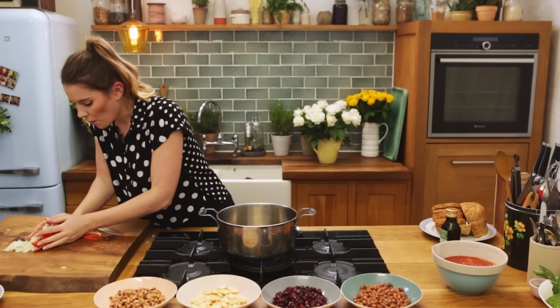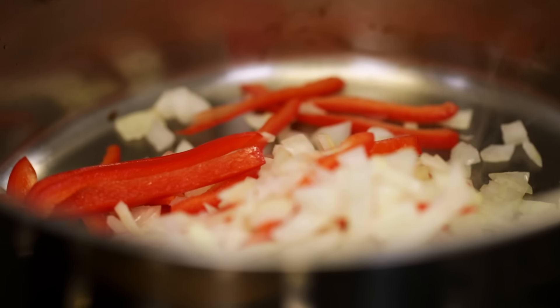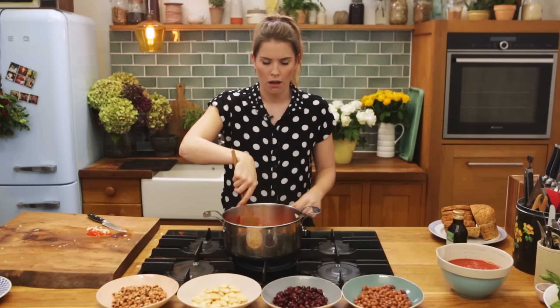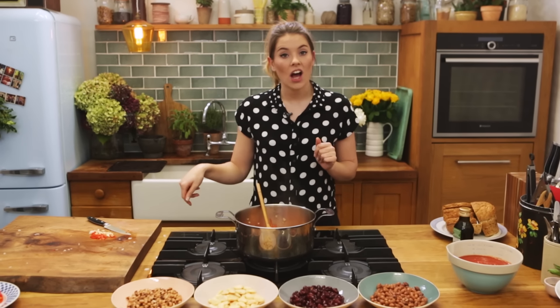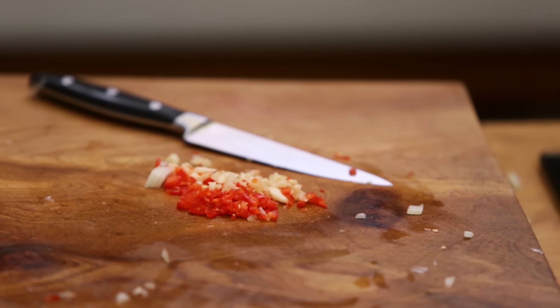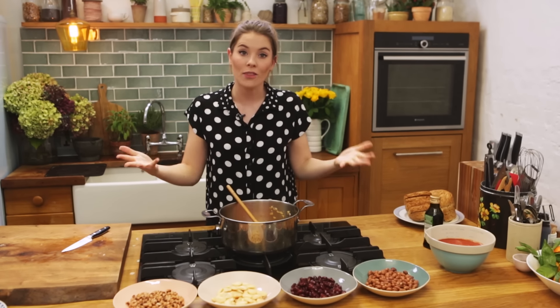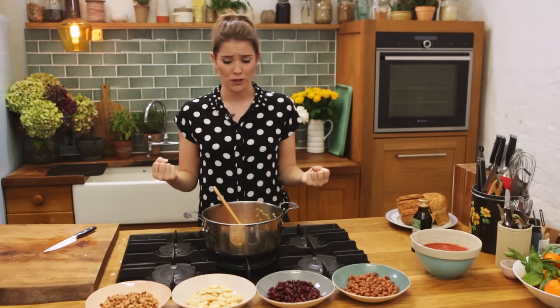All we're going to do now is get a nice big pan onto the heat. First we are going to sweat off our onions and peppers, just soften them up a little bit. One tablespoon of extra virgin olive oil, and then into that we'll pop in our onions and our peppers — give those a nice stir. Once those are in, we're also going to add in our garlic and our chilli. I add these after so that they don't catch that initial heat of the oil, because garlic burns very quickly, as does chilli.